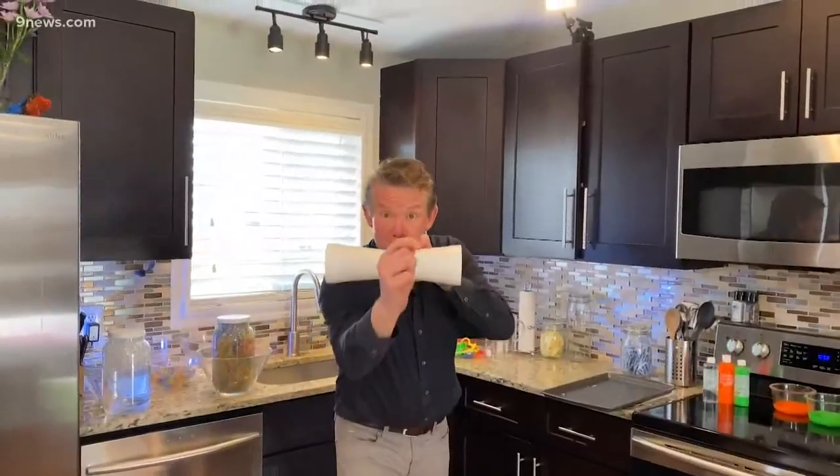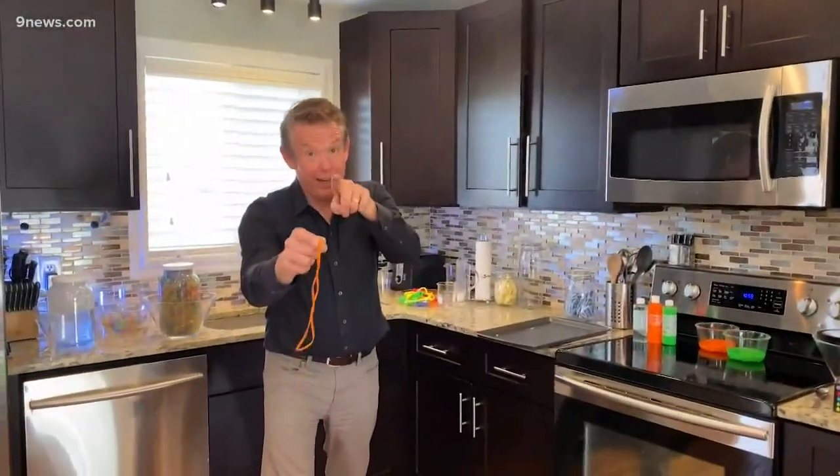I want to show you how to make cups fly. That was awesome. Here's how you make your flying cups.